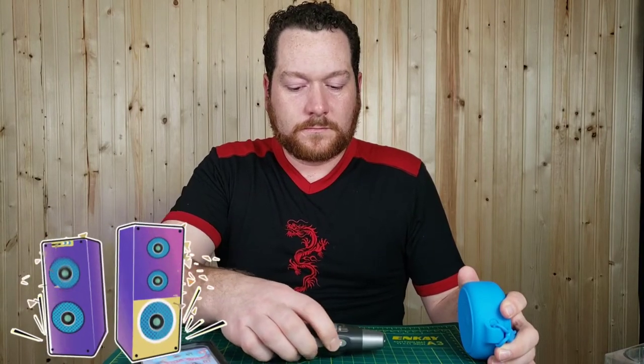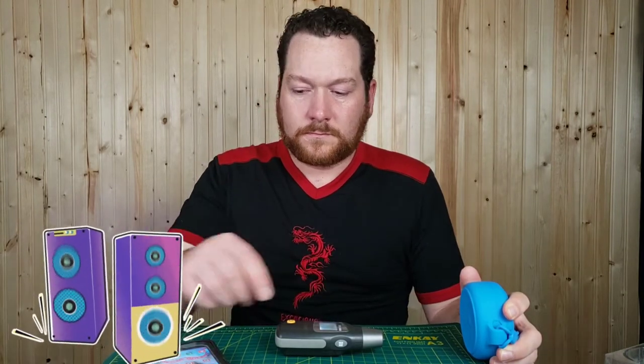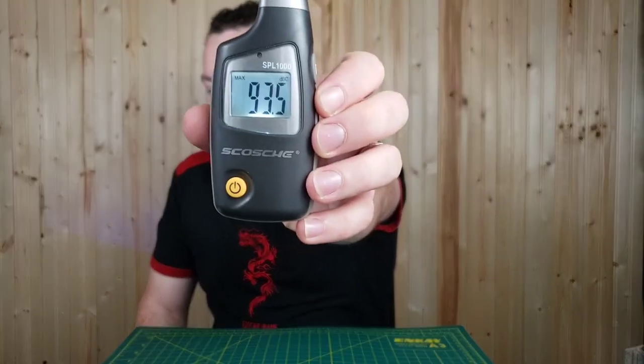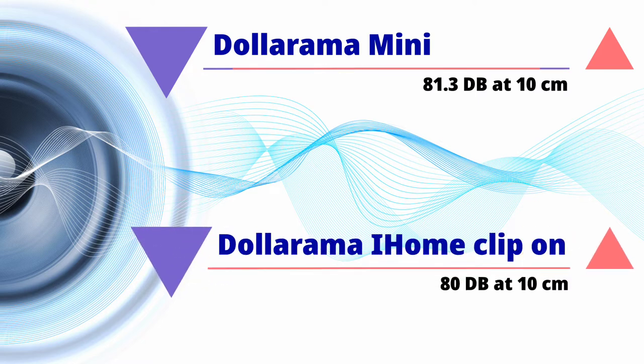Now I'll do a measurement at 10 centimeters — I know it should be one meter, but I'm doing 10 cm to stay consistent with how I tested the other Dollarama speakers. We got 93.5 decibels at 10 cm. For comparison, the Dollarama mini Bluetooth speaker made 81.3 dB and the clip-on hat speaker made 80 dB at 10 cm. So this one is quite a bit louder at that further distance.